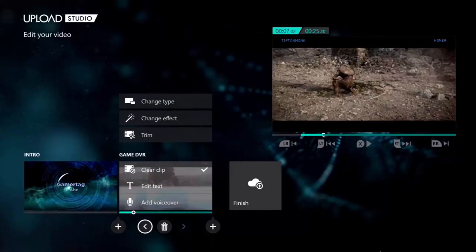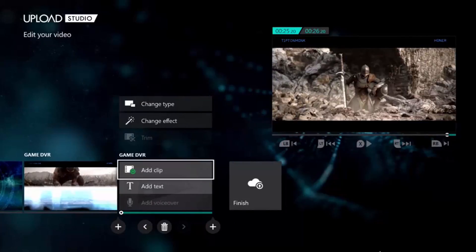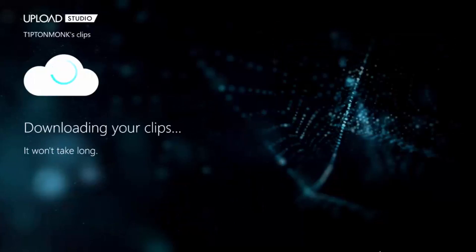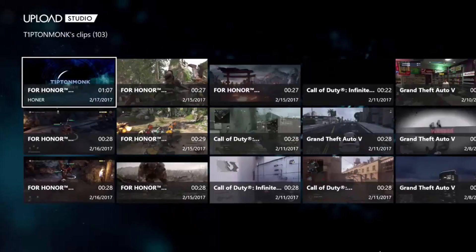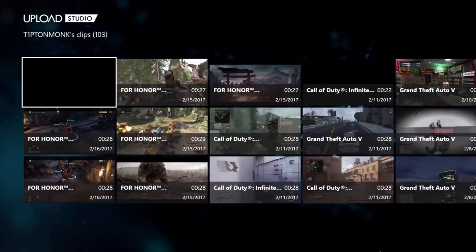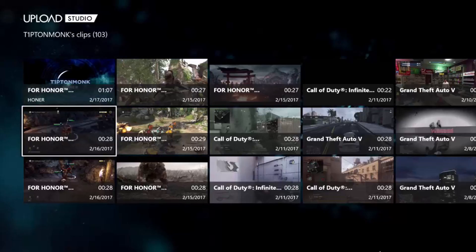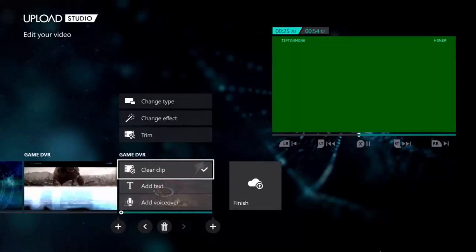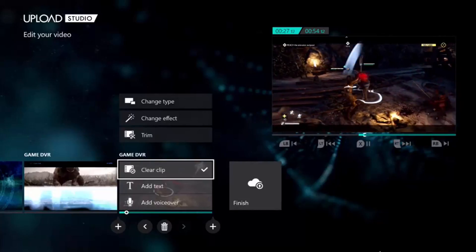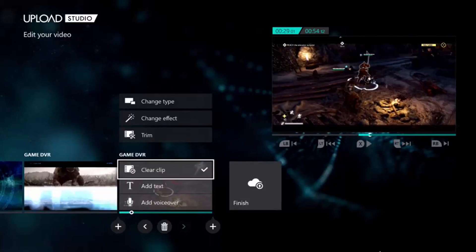Now if you want to add one more clip, you can. Just go to this little plus sign on the bottom right, then click on it and add a clip. I'm going to add one more clip. Then I clicked another clip and I'm going to get that one right there. Here's another clip that I made.